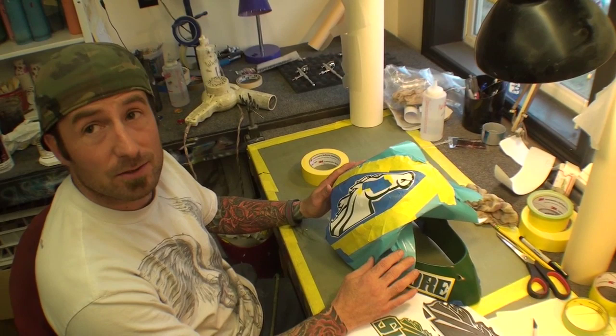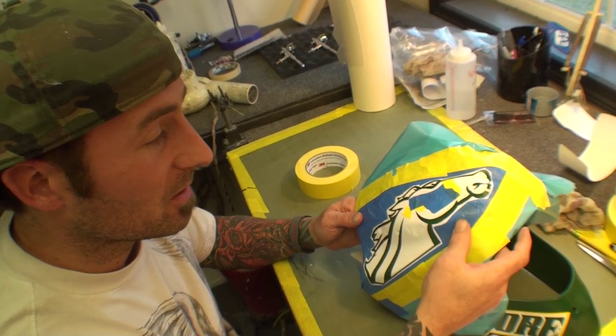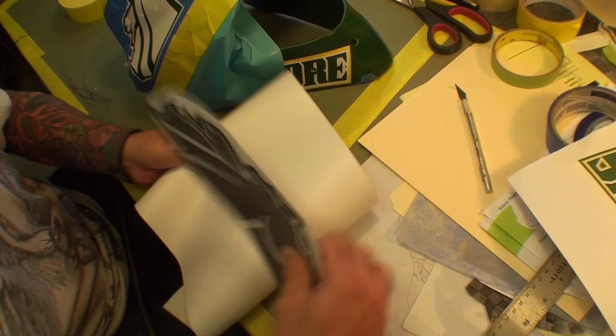Stenciling is definitely easier but also tricky. A lot of times we have to hand cut the stencil to make it fit. Basically what we do is take a drawing — this one is Skidmore's horse — and we'll actually copy it onto a stencil and transfer it down, which I'll show you.